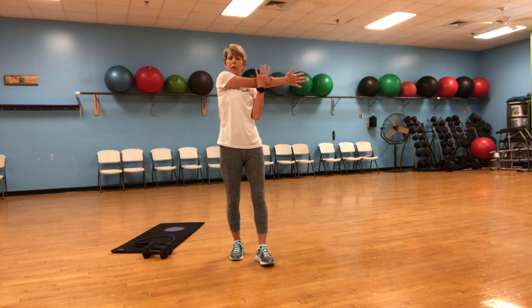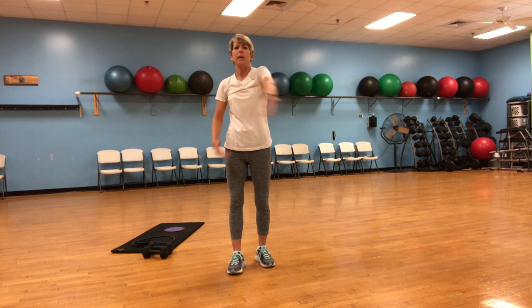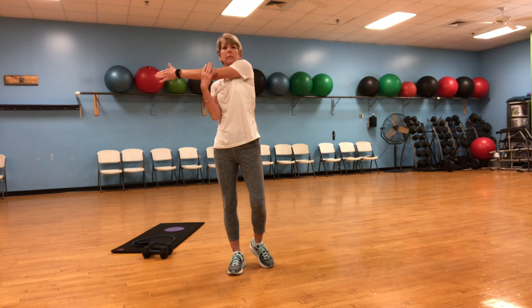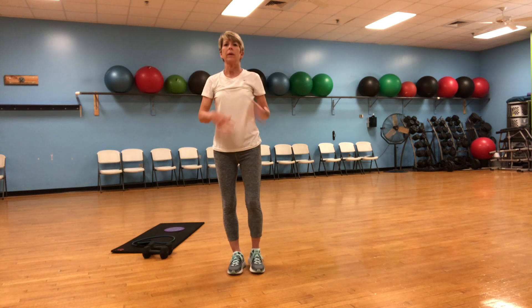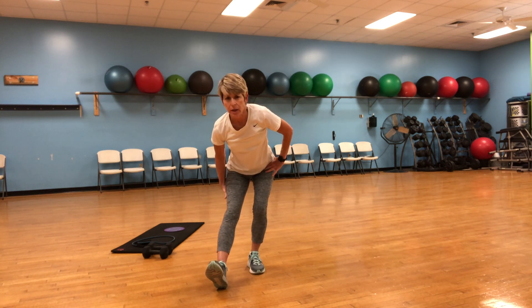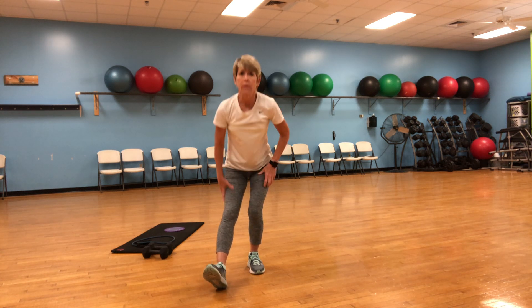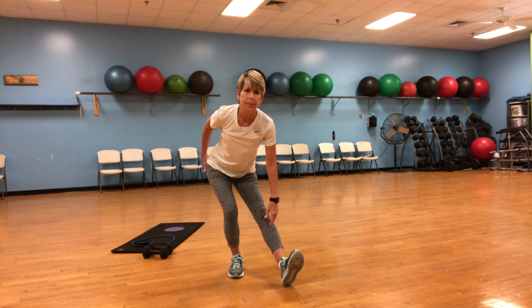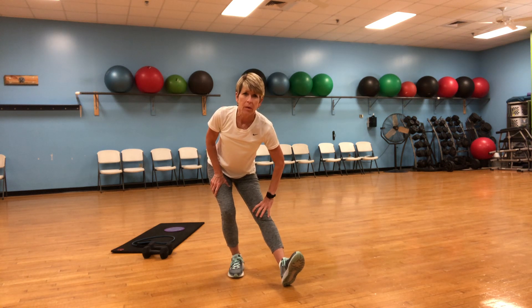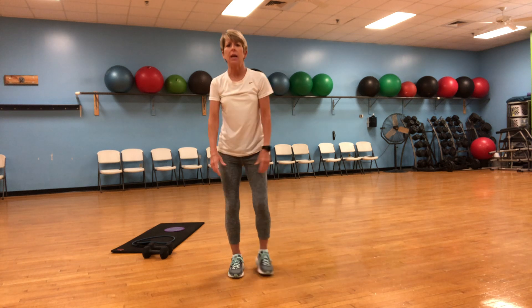All right, let's pull that shoulder across. Other side. Very good. Put one heel out and hips go back — try to stretch the hamstring and the glutes. Switch it up. It's very good to be back at the Islands YMCA. Wish you were here with me. Nice job.